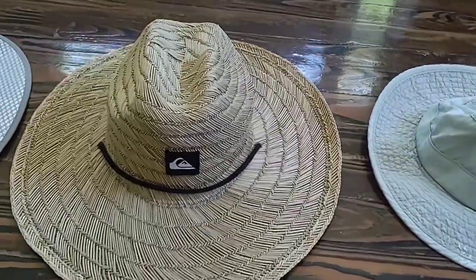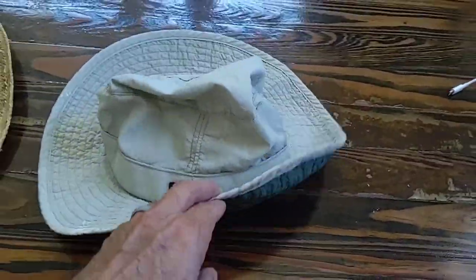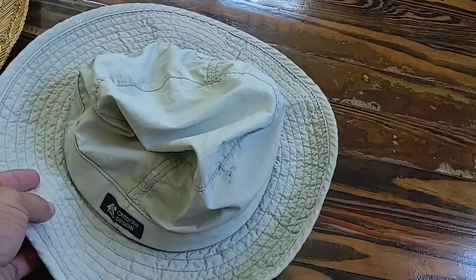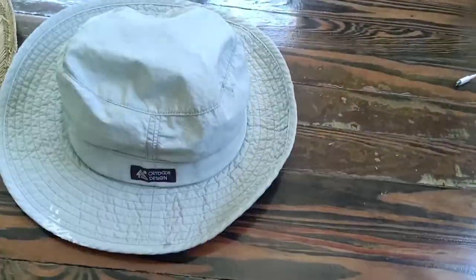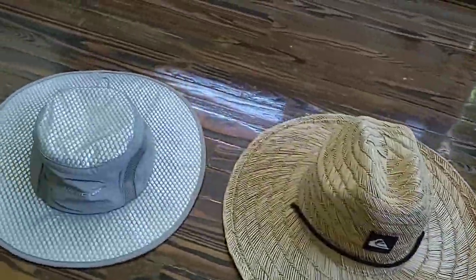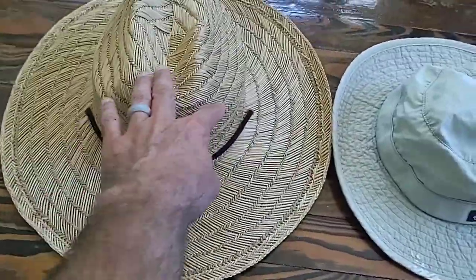Then there's this one I've used for years — it's light but floppy, gets wet, flaps in my eyes in the wind, and the brim is just not wide enough. So out of these three, the Arctic hat will be my go-to for outdoor work, this one will be my beach hat, and the old one will be my spare.